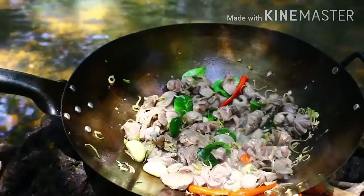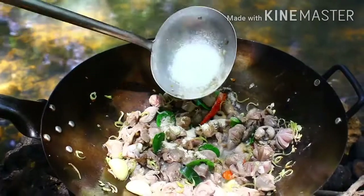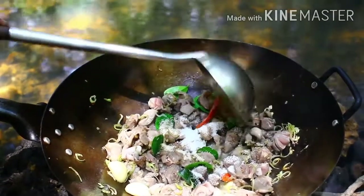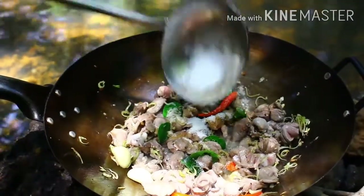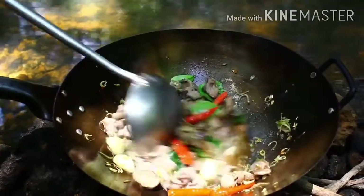I'm gonna put in the refrigerator. I don't have to go. I'm gonna wrap it up. Here we go.